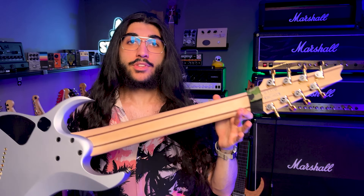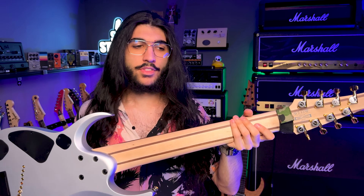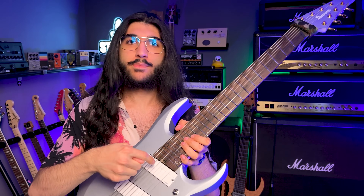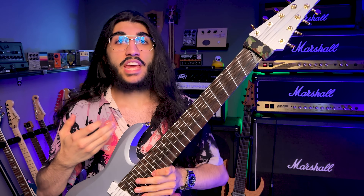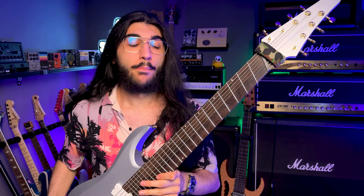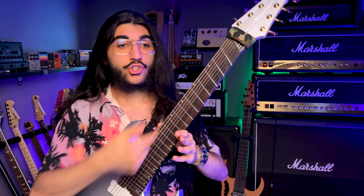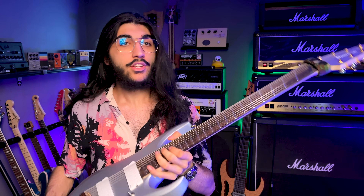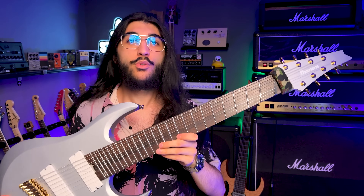It's got a Nyato body, a maple neck with two walnut skunk stripes, for what I assume are two truss rods, even though there is only one truss rod adjustment nut. 8-strings do usually have two truss rods. It's got a beautiful fretboard which the spec list says is ebony — quite frankly I would have guessed it's just very dark rosewood, but either way, nice fretboard, ebony it is. 24 jumbo stainless steel frets arranged to make this thing a 25.5 to 27.2 inch multi-scale.